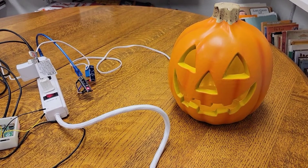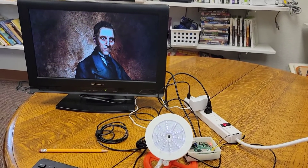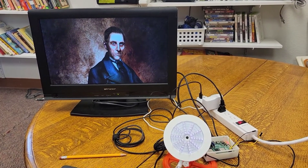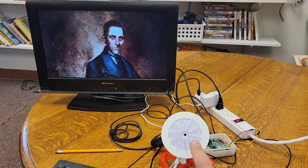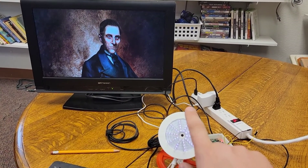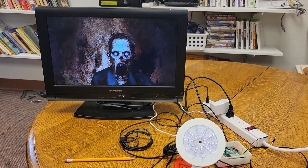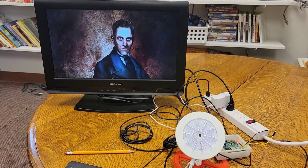In this setup we've got the Raspberry Pi connected to the TV. There's a video stored on the Raspberry Pi and it stops, and when the correct spell is performed you can see when the video is played.